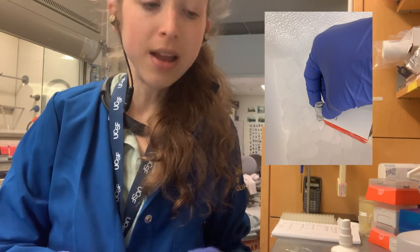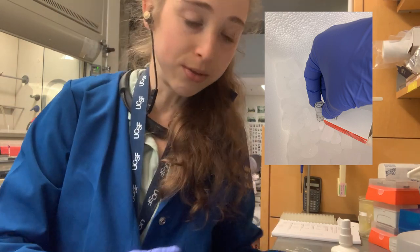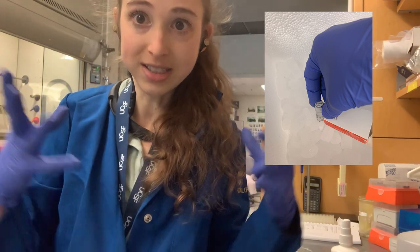Unfortunately when you get them, they're all cold and it's hard to write on. So you have to Kim wipe them off and then write really quickly before all the condensation comes back.